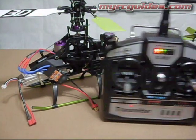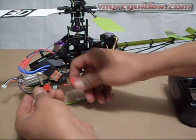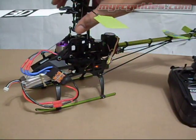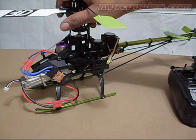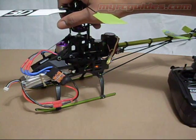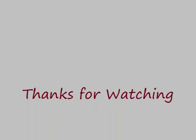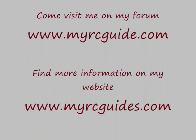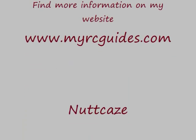And again, throttle stick's at the bottom there. But now what I'll do is go ahead and plug it back in, and now my throttle endpoints have been set, and the ESC's ready to use.